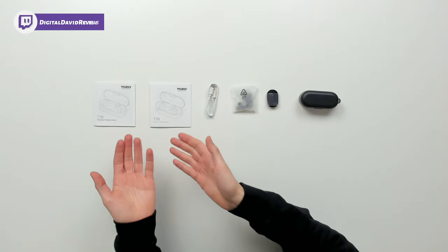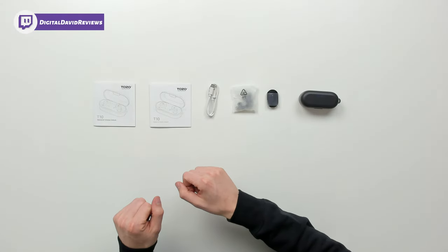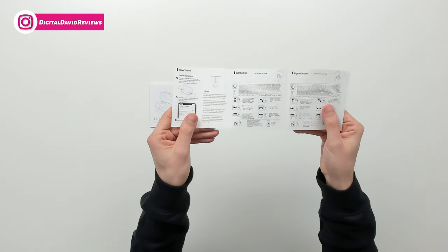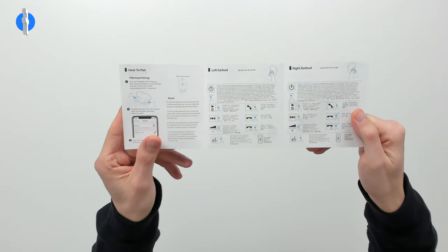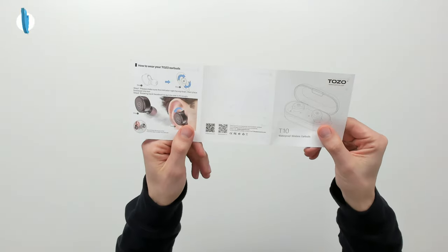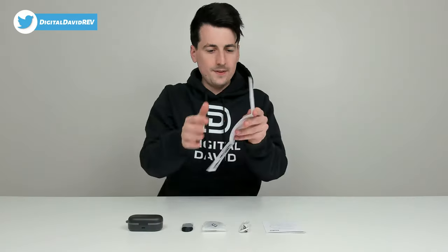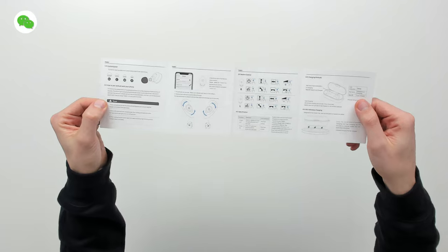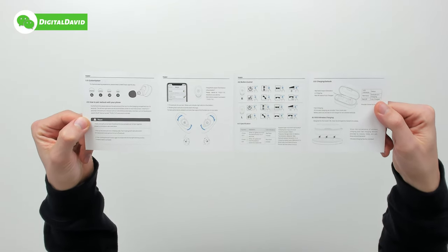Now let's go ahead and open them up and look at the contents. First up, we have our user guide and manuals — both of them appear to be the same in terms of information provided, just with a slightly different layout. You can see the first guide with all the features, and then the second guide walking through the same features, organized a little bit differently.